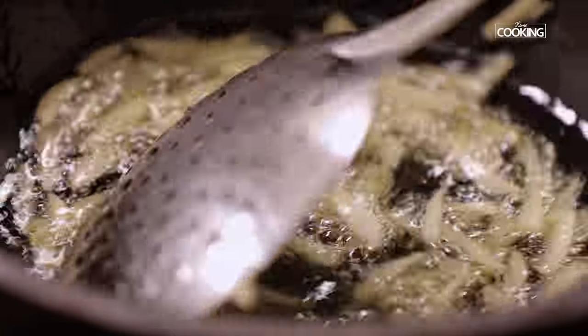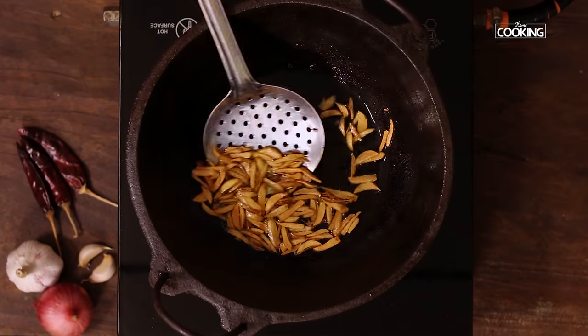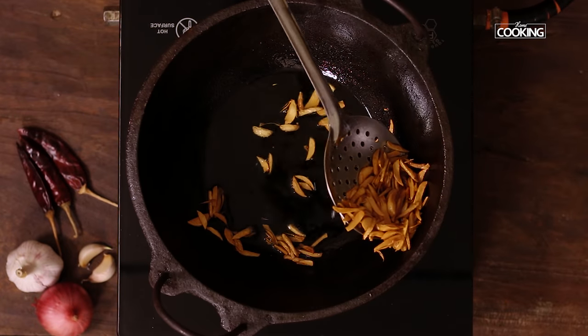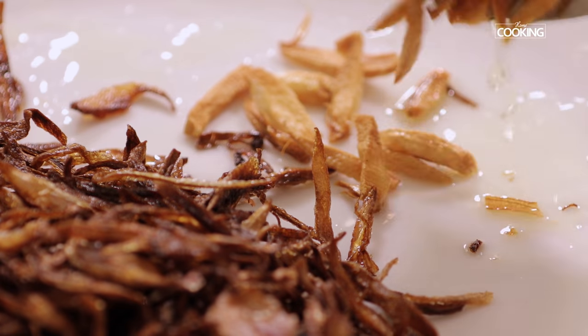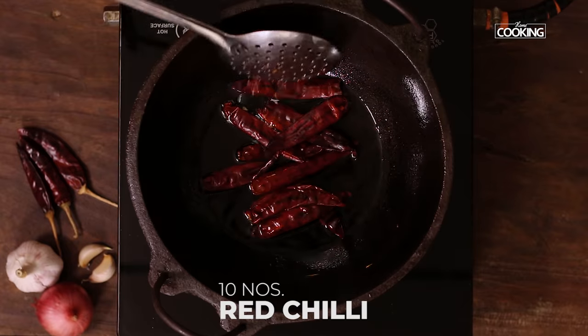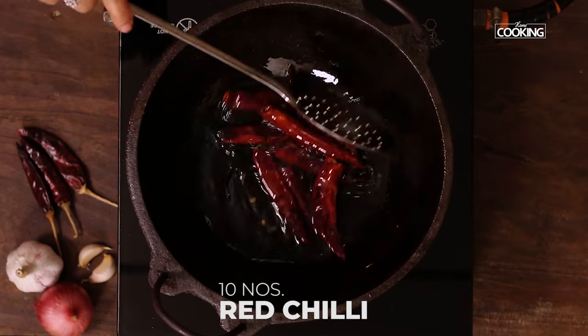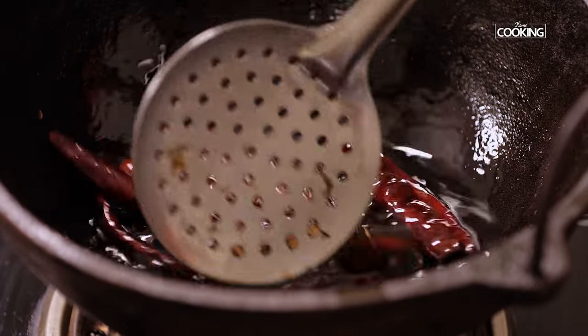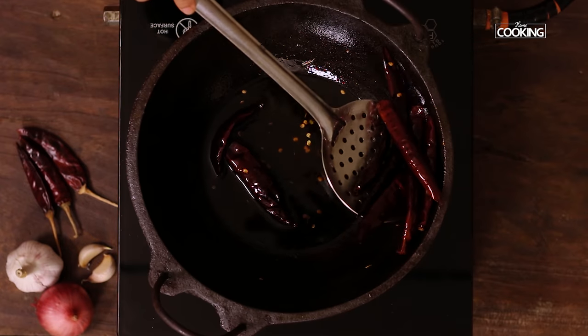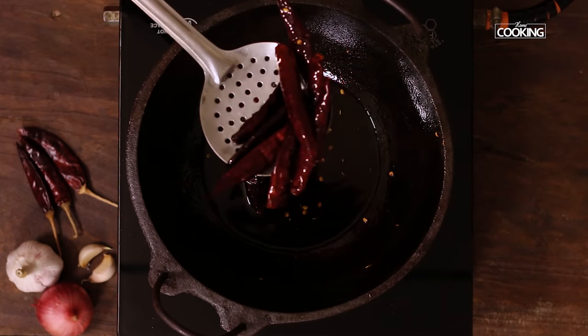Next, add sliced garlic. Once the garlic slices stop sizzling and have turned a nice golden brown color, remove from the oil and keep it aside. To the same oil, add red chillies — I've taken about 10 red chillies. Roast the red chillies for a few seconds; you can see they've turned a nice brown color. Remove them from the oil and keep aside.